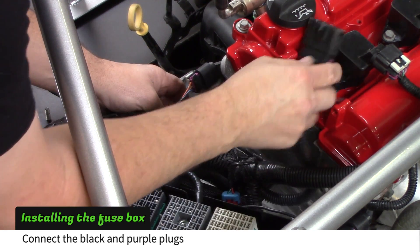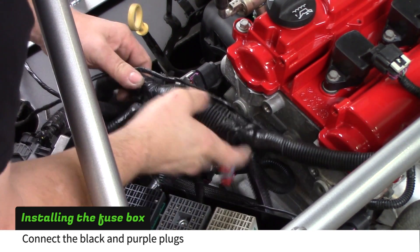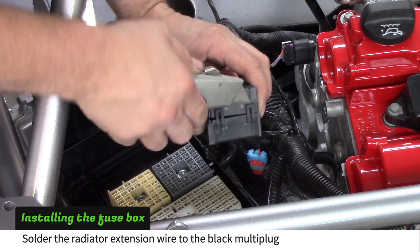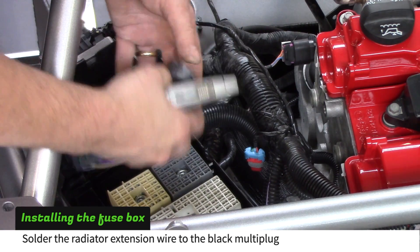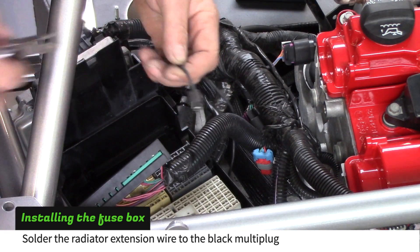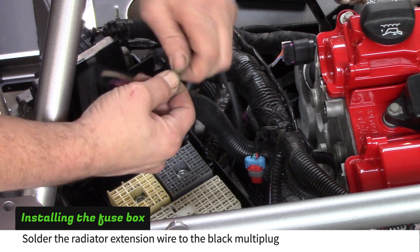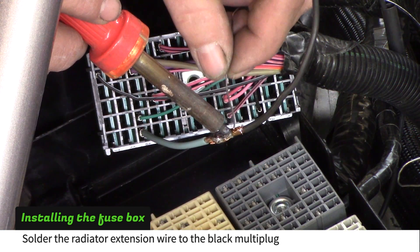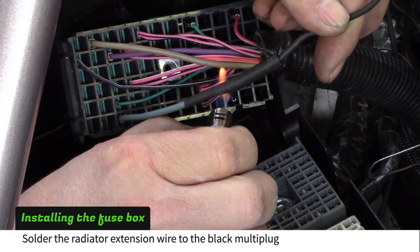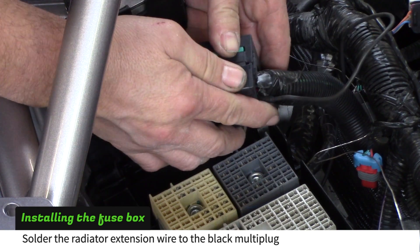Connect the large black and purple power plug to the main harness. Remove the black fuse box multi-plug and remove its cover. Find the large black wire that you used to extend the radiator fan wire. Solder the black wire to the large light blue wire coming out of the multi-plug. Reinstall the black multi-plug.